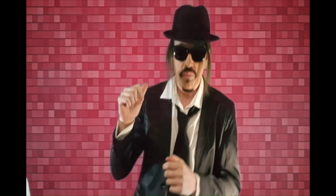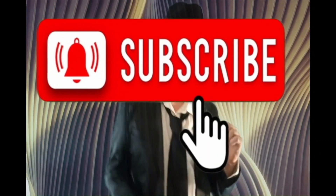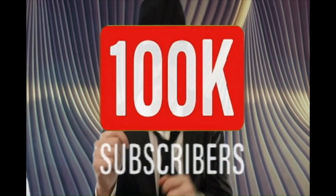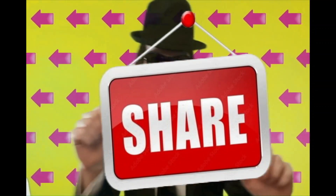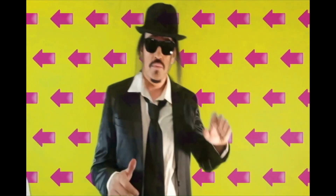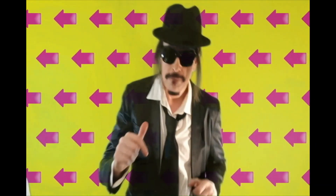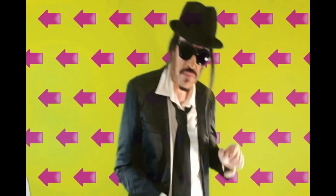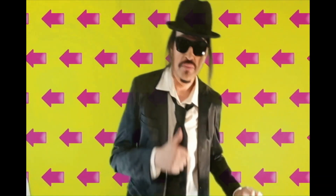Thanks for watching, and please smash that subscribe button. Help this channel grow to 100K subscribers — that's my dream. Leave a comment and share this video with your friends. Continue to become a patron to choose the next content of the channel, and become a member to be my guest on my show. You can also check out other videos on the channel: interviews, reviews, unboxings, stop motion, tutorials, and more.